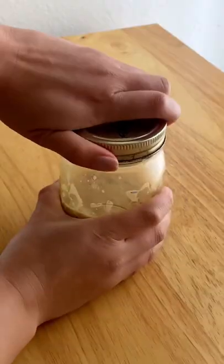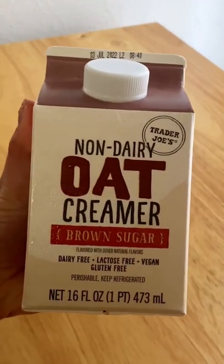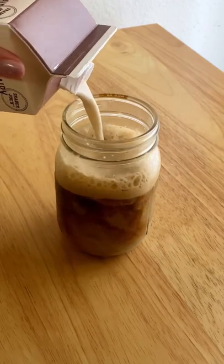Once you've got a nice layer of foam on top, I uncap it, add in some more ice, then pour in my brown sugar creamer, and stir it all up to enjoy.